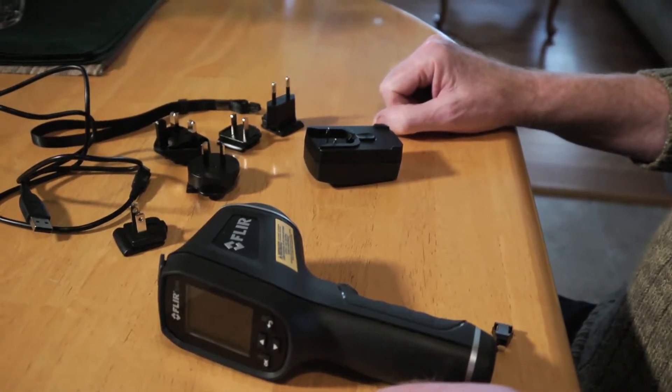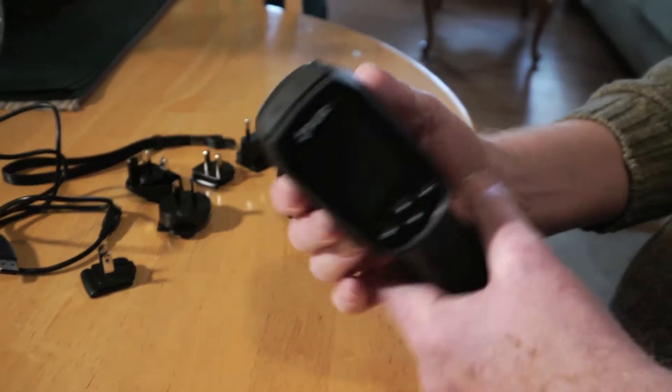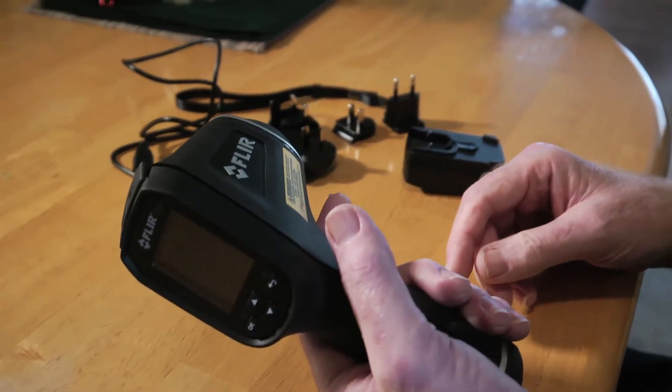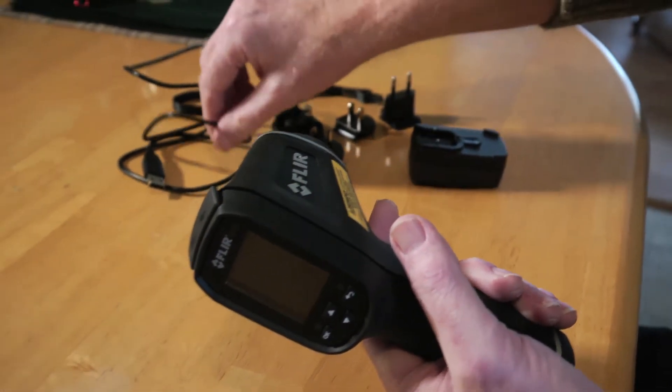My name is Steven and I've been using the FLIR infrared thermometer now for several months. I've found lots of uses for it here in the home. I checked for heat loss so I'd know where to add some insulation, and I've checked for hot spots for breakers.